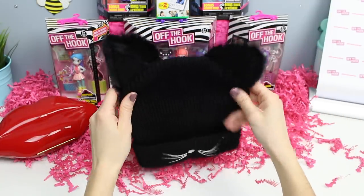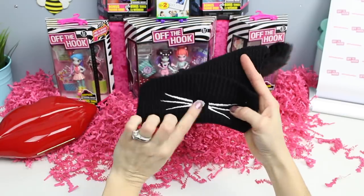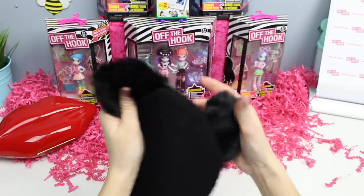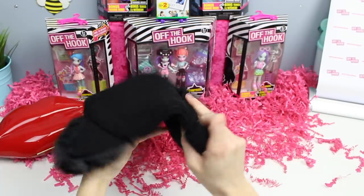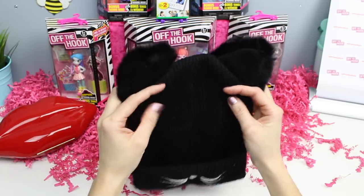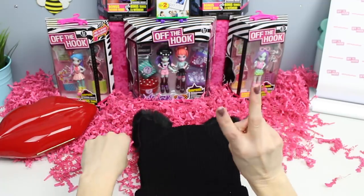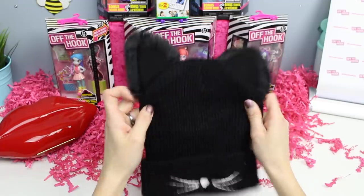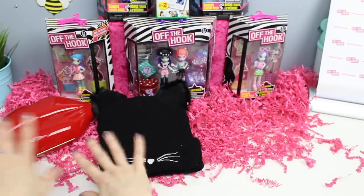We also have this super cute hat. It's a black knit hat with white whiskers and a white little nose. So cute — and the ears are fuzzy, even on the back. Quick side note: in one of my Polly videos I put the black cat to the side and said 'you're bad luck' — that was a joke. I actually love black cats. I used to have two: one named Salem and the other India. No hating on black cats — they're awesome.